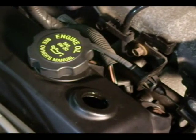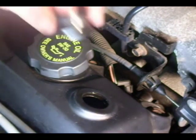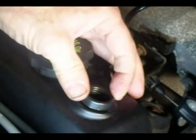When you install your new grommet, you might want to put a little oil on the grommet itself to help slide it into the valve cover. You want to rotate the grommet and make sure she's seated in there correctly.